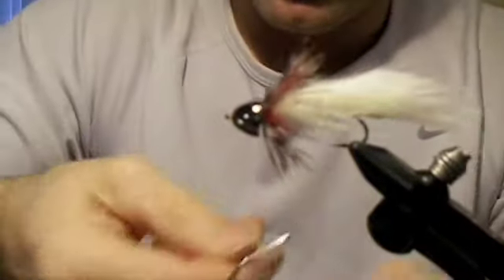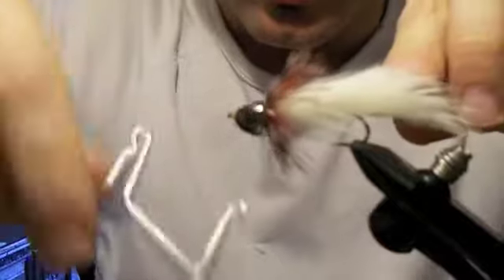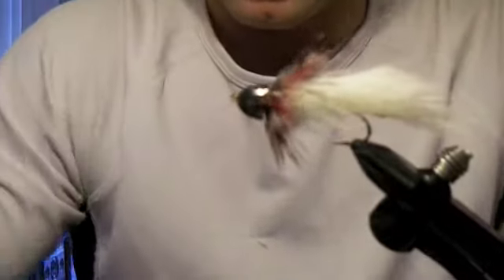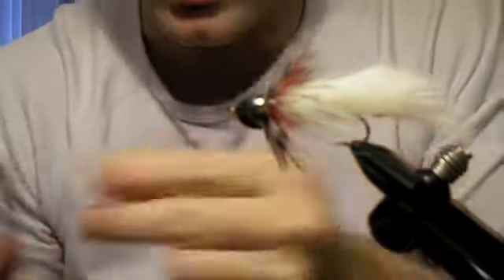We're going to add a whip finish at this point. I'm not done with the fly, but I'm going to add in a whip finish. Usually I will throw a little head cement under there too to make sure that doesn't come undone, but to save a little time I'm not going to do that.